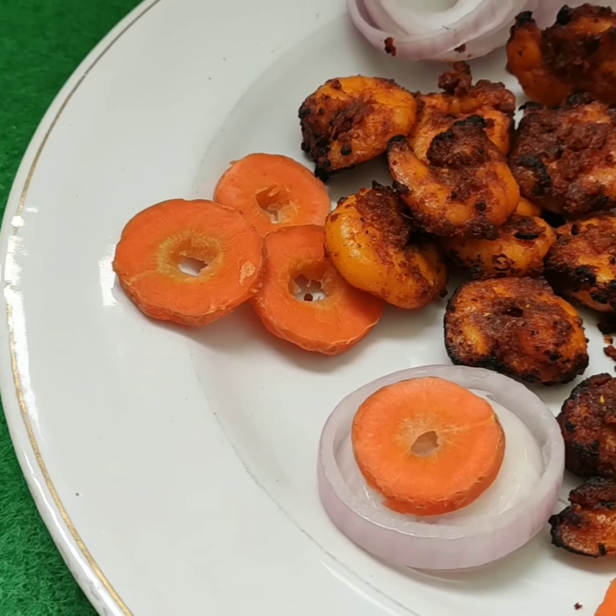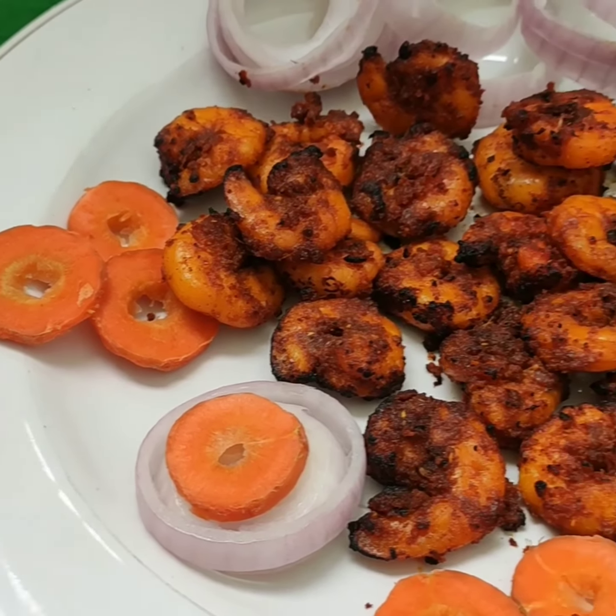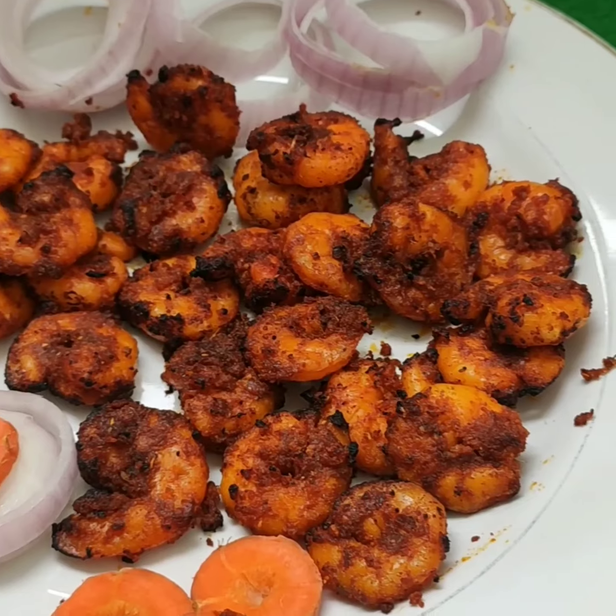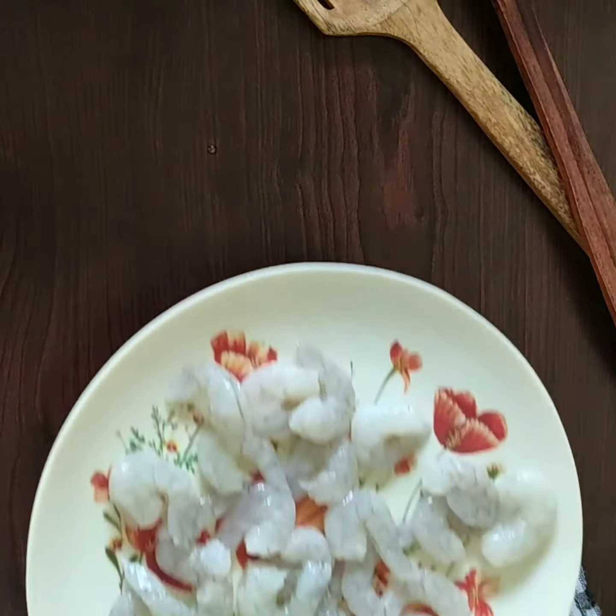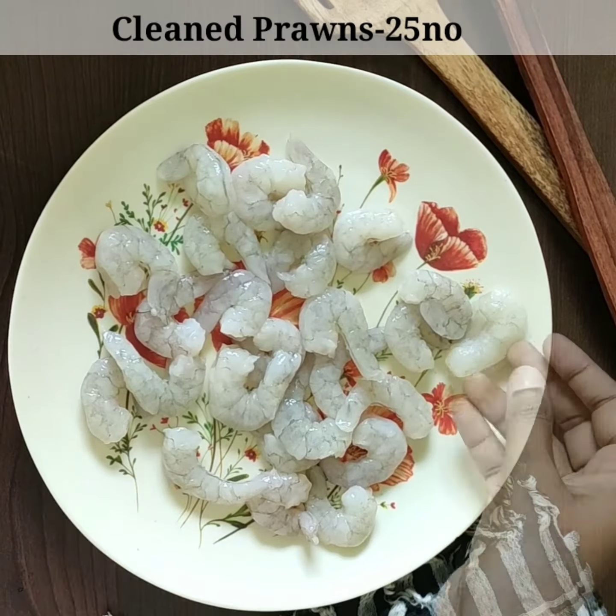You can add 1 tablespoon of oil to deep fry. It's easy to do it. Let's enjoy it. The process starts. First, I will make a marinade.